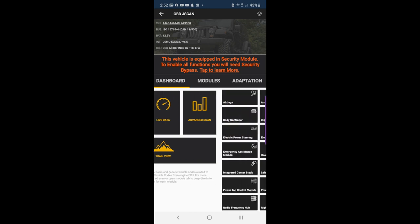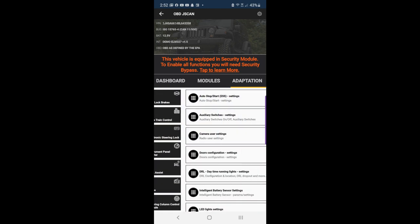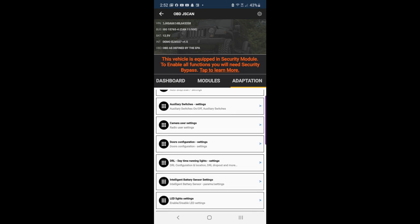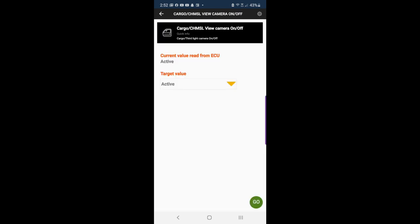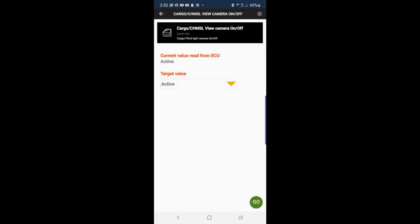Once you get it to connect to Bluetooth, everything gets easy after that. Connect to whichever device it's called, and then go to — you can switch these things — it goes from one to the other: dashboards, modules, adaptation. Adaptation is where you can do all kinds of stuff. There's 'Camera User Settings' — go to Camera User Settings.